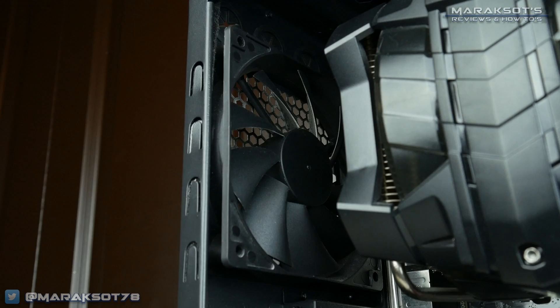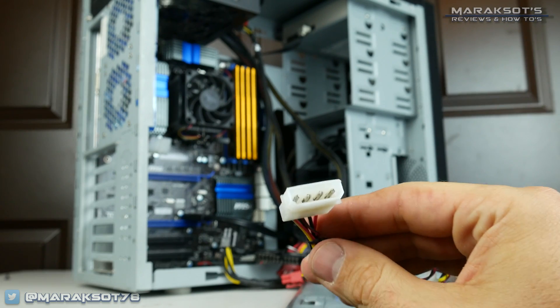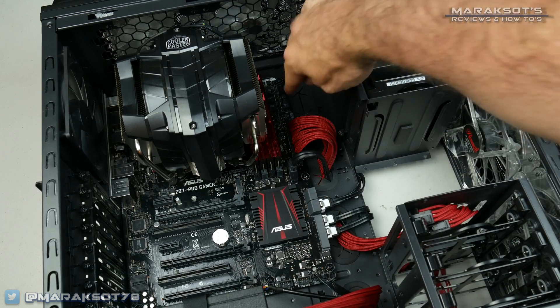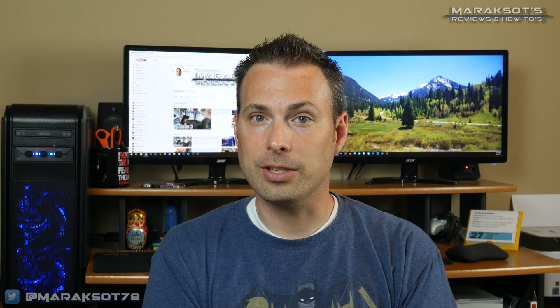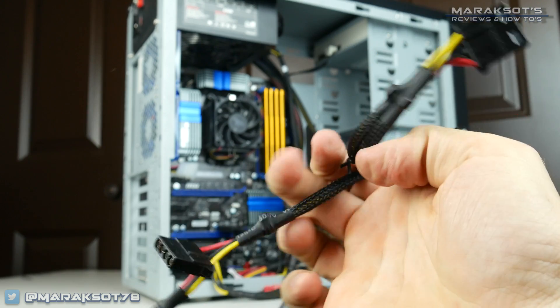Your case is likely to have at least one fan that comes with it, and in order for that fan to work, it will need some power. Fans usually come with either a motherboard fan power connector, a 4-pin MOLEX connector, or sometimes both. Most motherboards have several chassis fan headers, so if your fan has a motherboard fan connector, find an available chassis fan header on your board and plug it in. For fans with 4-pin MOLEX connectors, you need to power those off of a cable from your power supply, which should have at least one cable with MOLEX plugs on it.